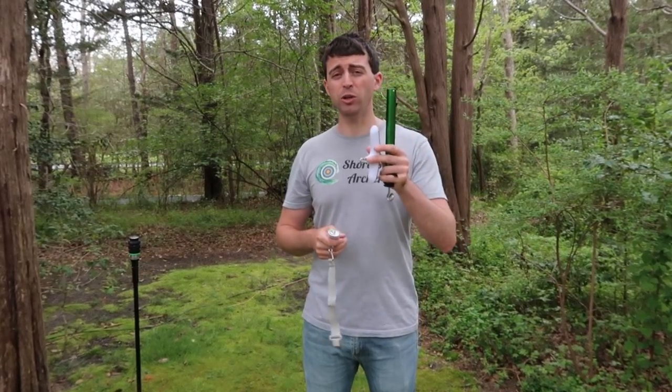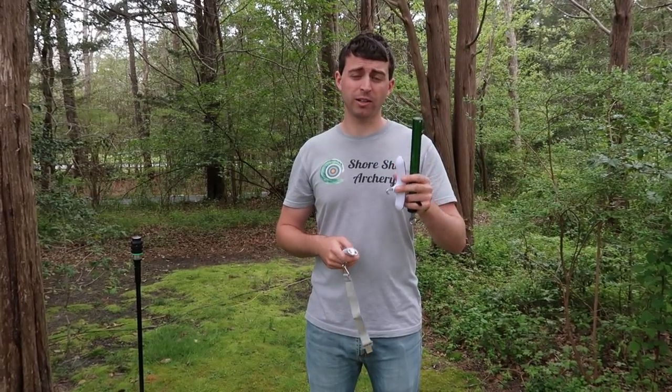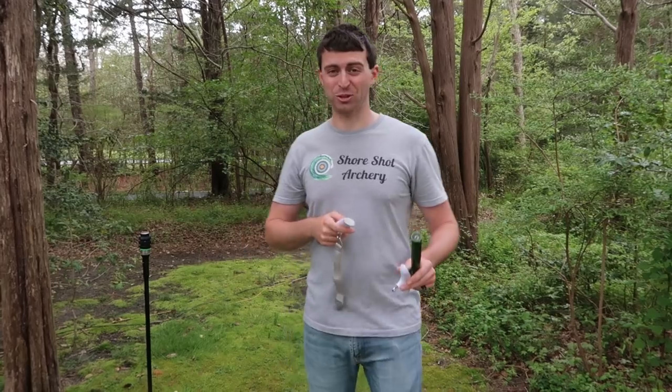Of course, you should probably always use bow scales since they are designed for archery products, and by using something other than that, you are thereby taking your own risk and it's not my doing at all. You just watch the video.